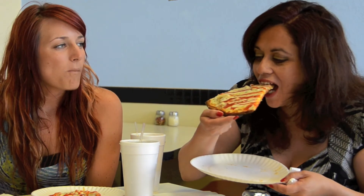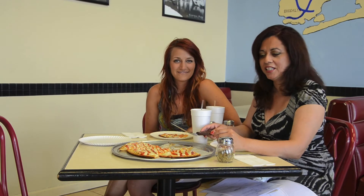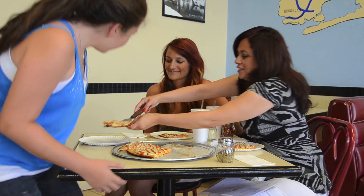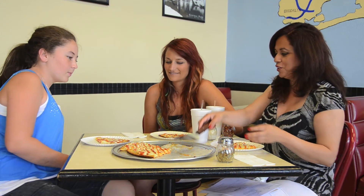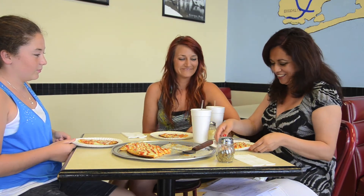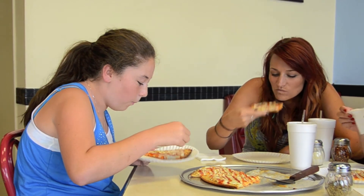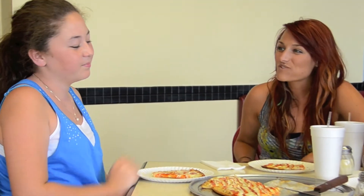Okay, let's see how this tastes — I've never tried this specific pizza before. Mmm, so good. It's really good. I'm going to bring in a kid's opinion. Come in, Michaela. Here is a slice of pizza for you — and it's gluten-free. It's really good.